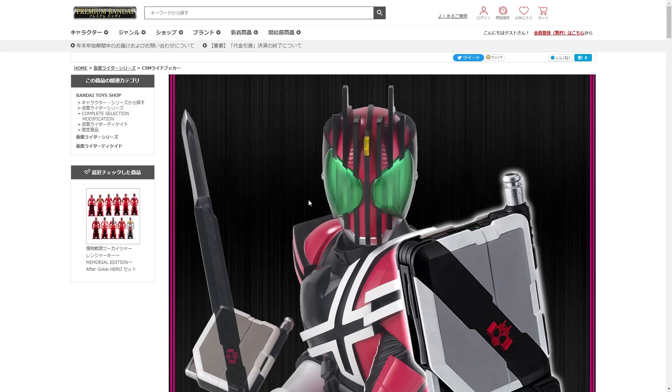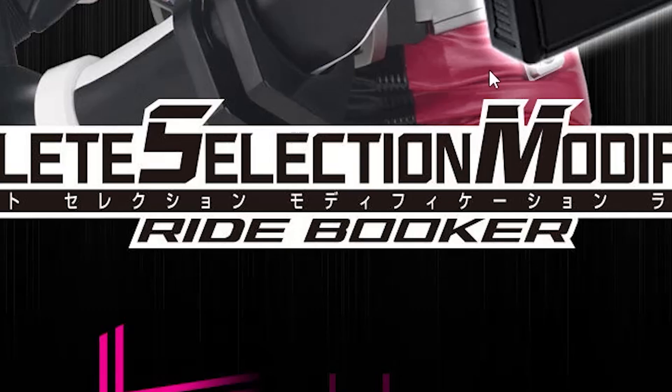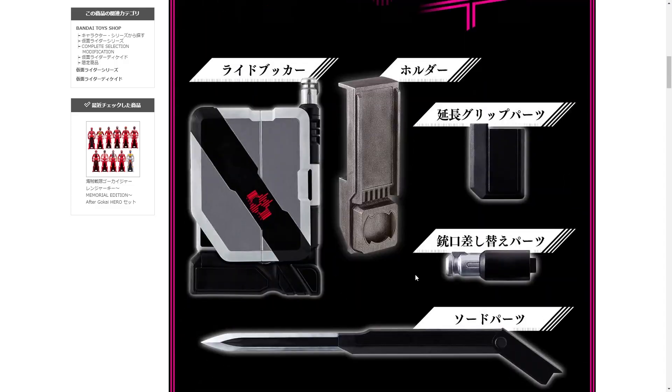Have these bastards actually done it? Have these bastards actually— OH MY GOD THERE IT IS! FINALLY! UNCIRCUMCISED VERSION!